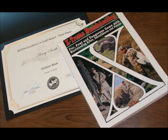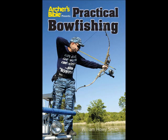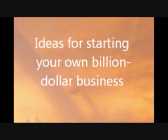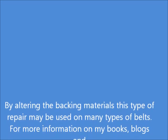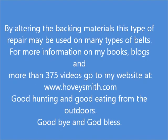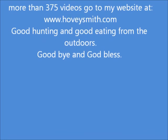Among my prize-winning books are Extreme Muzzle Loading, Crossbow Hunting, and Practical Bow Fishing — all available as soft cover and e-books. My forthcoming book, Profit, examines a proposition that there is nothing in human experience that cannot be converted to profit by an inventive mind, and tells you how you can start your own million or maybe even billion dollar business. By altering the backing materials, this kind of repair can be done on many different kinds of belts. For more information on my books, blogs, and more than 375 videos, go to my website, www.hoveysmith.com. Good hunting and good eating from the outdoors. Goodbye, and God bless.